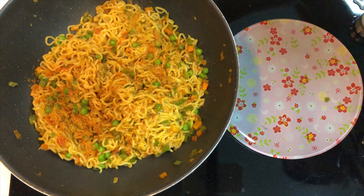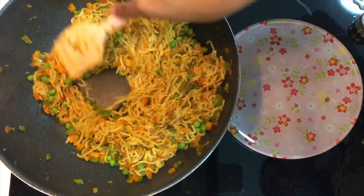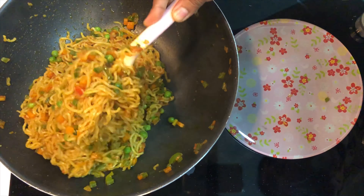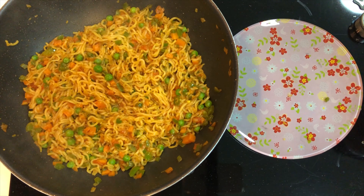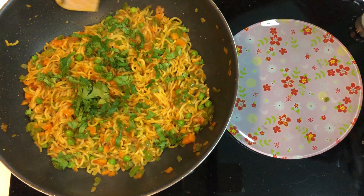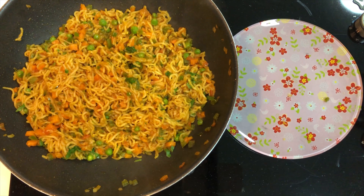Finally, add one more sachet of Maggi masala and give it a nice mix — this will enhance the flavor of the noodles. You can also use Maggi Masala Magic in this recipe. Add some fresh coriander, give it a nice mix, and the street style Maggi is ready to serve.